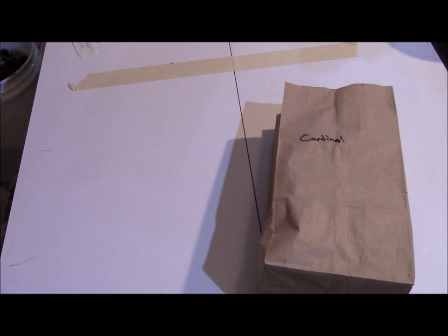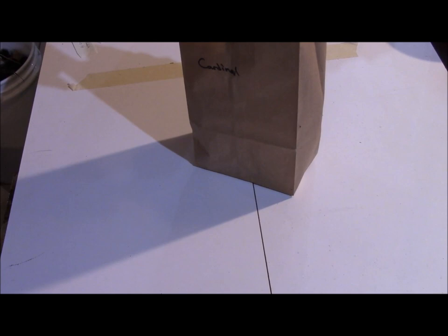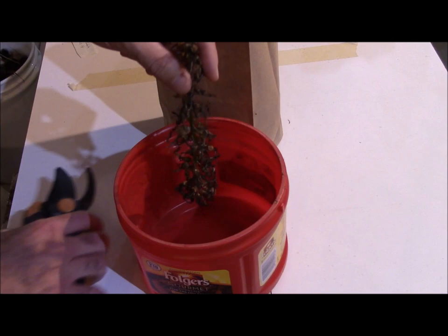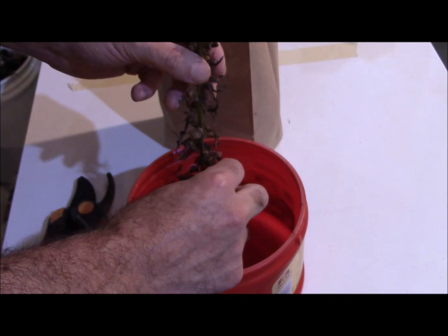Since I don't want to mix them up, I'm going to set the blue lobelia a ways away from me. What we're going to do is the same trick I did with Echinacea — shaking up the seed packets. All these little brown pouches hold the seeds, and there are thousands of seeds on this one stalk. There's so much seed, you would be amazed.